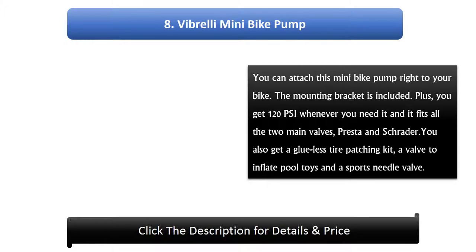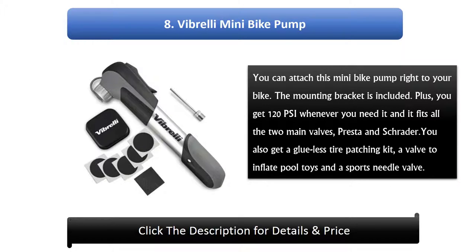Number 8: Vibroly Mini Bike Pump. You can attach this mini bike pump right to your bike — the mounting bracket is included. You get 120 psi whenever you need it and it fits all two main valves: Presta and Schrader. You also get a glue-less tire patching kit, a valve to inflate pool toys, and a sports needle valve.